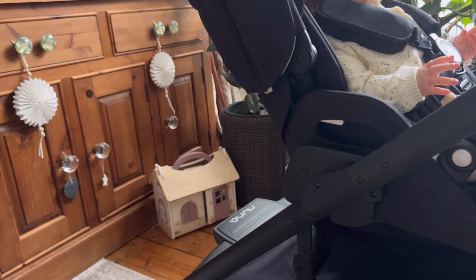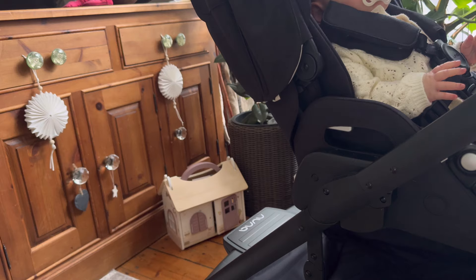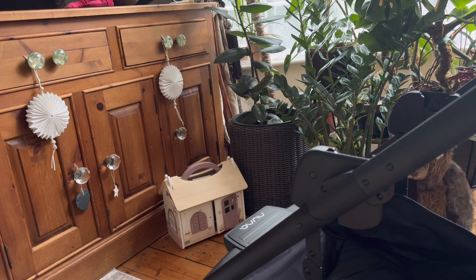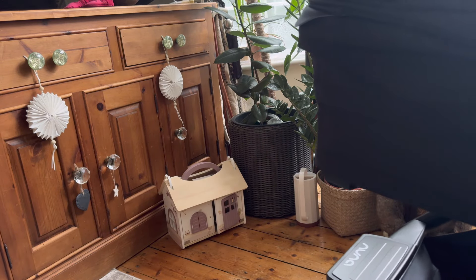You can definitely see the difference between the black and the fabric. I'm just going to pop you down while I swap Ro and put the bassinet on, then I'll show you that too. This does go parent-facing and forward-facing. I must admit I've videoed this once already but forgot to press record so I may repeat myself — apologies! The bassinet just clicks on dead easy, like so.